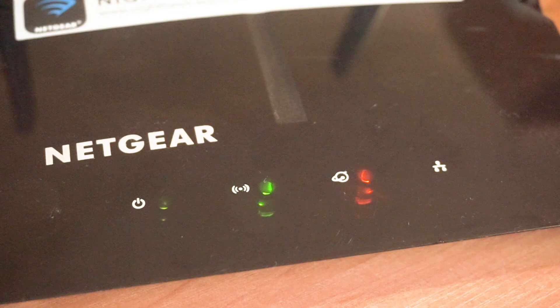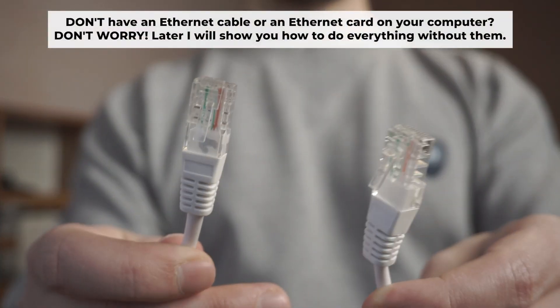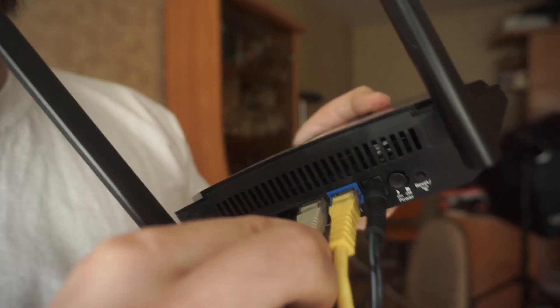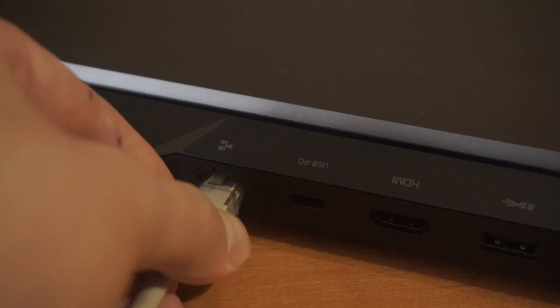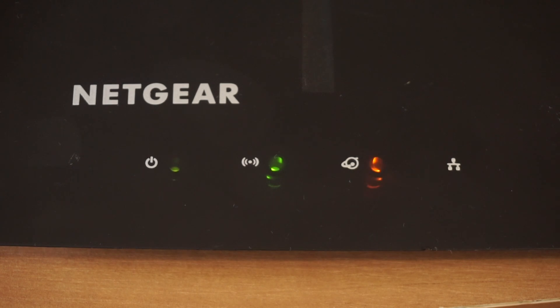The router will reboot and the settings will return to the factory defaults. Plug one end of the ethernet cable supplied with the router into a LAN port, and plug the other end of the cable into your computer's ethernet port. Please wait a few minutes for the connection.